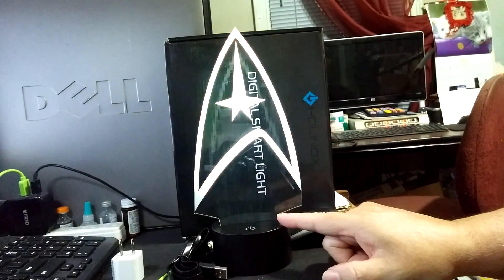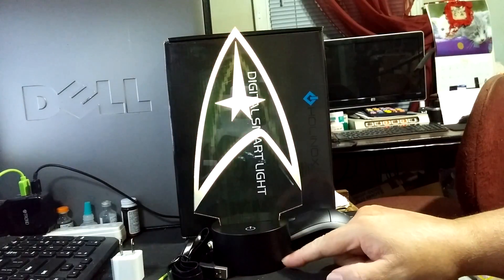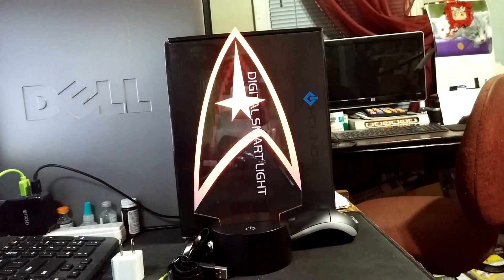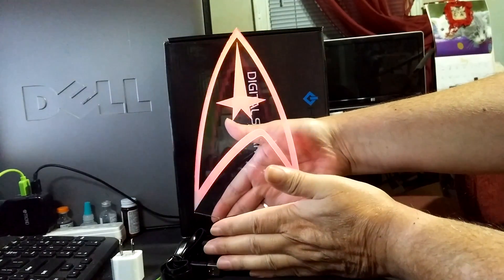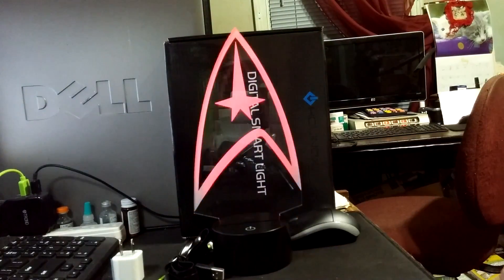These are pretty cool. I had one of these ages ago, but it had a light bulb in it — it melted everything down. That wasn't very good. Of course, nowadays it's all LEDs, and it runs cool.